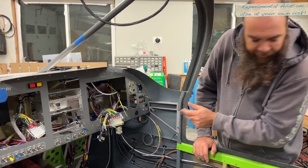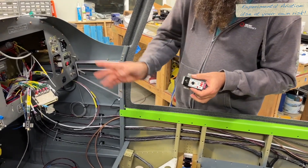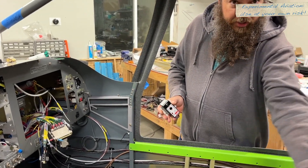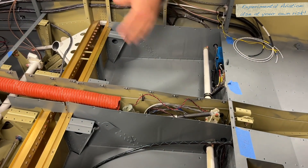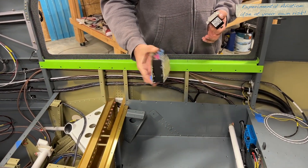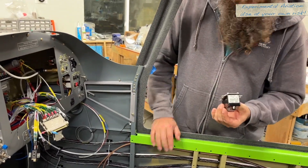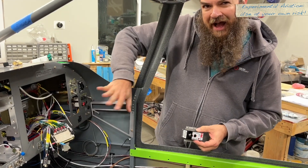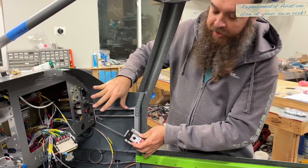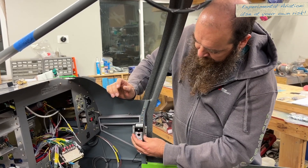One of the things we're working on right now is figuring out the oxygen system. We're using the Mountain High built-in system. The head goes here and there are these little distributor blocks. For the rear passengers, they're going to be on the back of the center console. We made a little bracket for them. For the front seats, we're trying to figure out where to put them. I'd like to put them on the side here because it's out of the way, but I don't want them too close to the panel — I don't like dangly things. Headset jacks are here, so I didn't want to conflict with those.